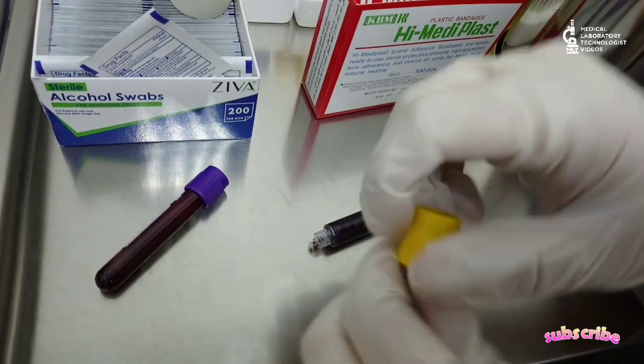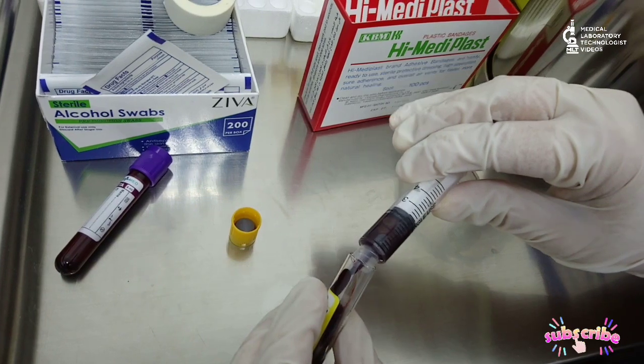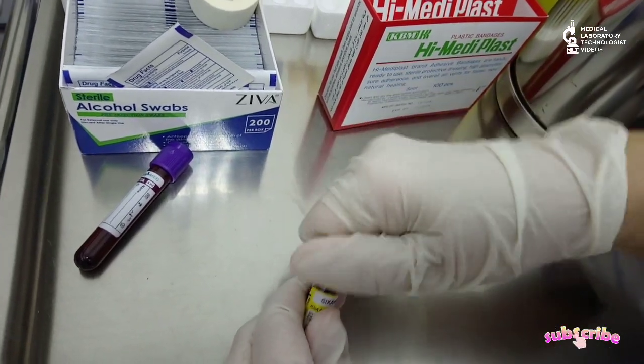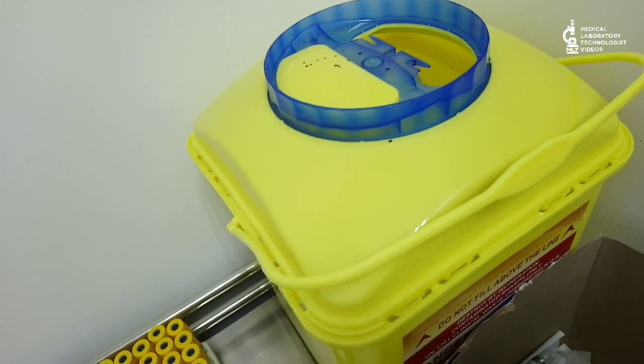Add the sample into your required tubes. If you are using EDTA tubes, after the sample enters you have to mix the tube so that the anticoagulant mixes with the blood. The yellow tube is a gel activator tube, used to collect serum. Discard the needle in the sharp container.